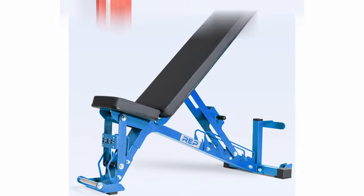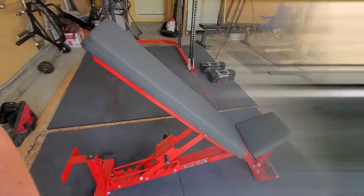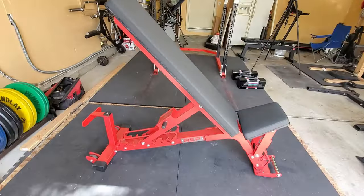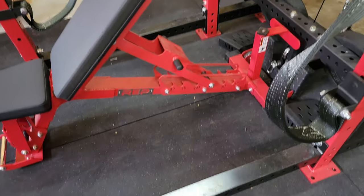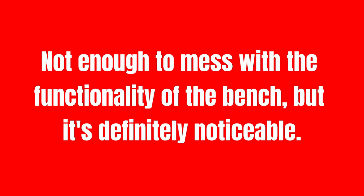You can also get the AB5200 in multiple different colors: black, blue, and red. I personally went with red as it matches my PR4000 power rack, and I just think it looks awesome matched with the black pads. The only real issues I've had with the bench is how long the backrest is in comparison to how short the actual seat is — it can be hard to set up to incline in your rack, as you have to position the bench back much further than a shorter bench. Plus, for larger lifters, the seat is just a little too small. Not enough to mess with the functionality of the bench, but it's definitely noticeable. Regardless of these issues, I recommend this bench over any others.